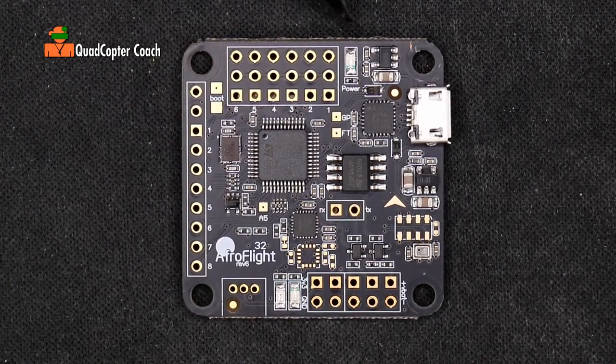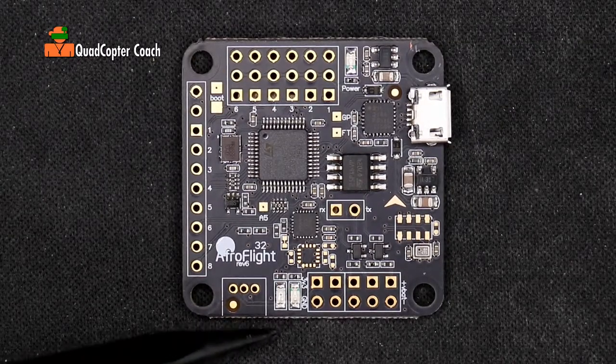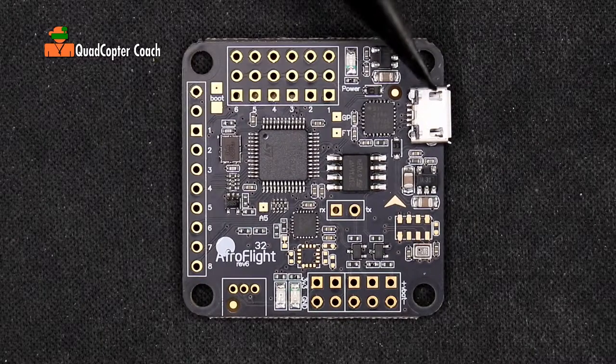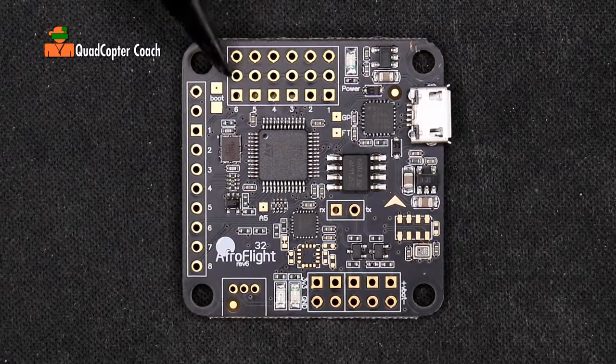When you connect this to power through either the USB connector or the battery connector, this LED will light up. We also have status indicator LEDs right here that give us indications of what mode the flight controller is in. This is the USB port, and we use that to program our flight controller with our Mac or PC — we'll get into that in a later lesson.